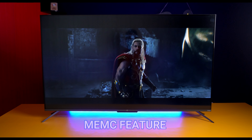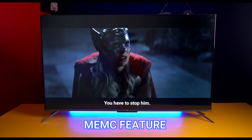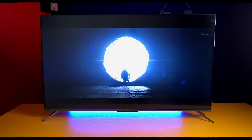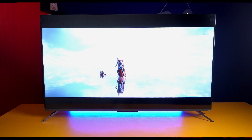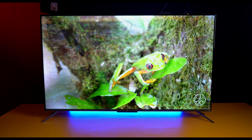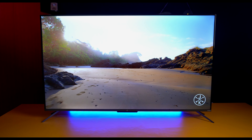MEMC technology is used in this TV, which means you get a smoother experience while watching action scenes, sports, or movies. The motion handling is noticeably better. The colors and contrast management at the ₹30,000 price point are amazing. The i-dynamic range means the TV performs well with HDR content.